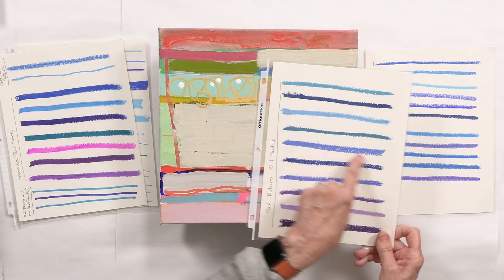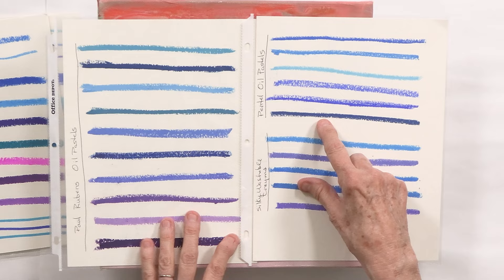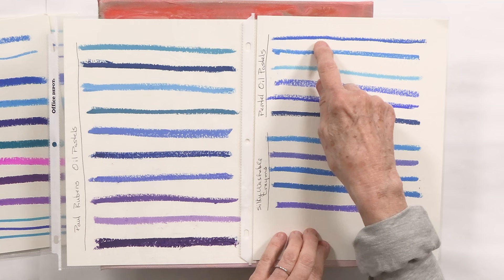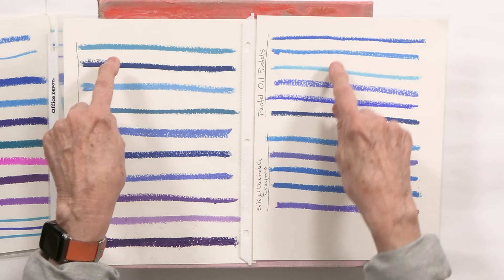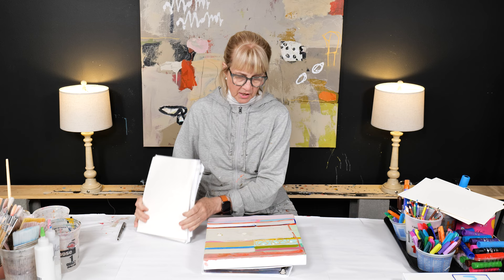Look at this — here are more blues. The line is a little thicker and all the variety of blues. These here are totally different oil pastels from different manufacturers. This is Pentel and this one is Paul Rubin's, and they all have different colors. Even if one says ultramarine or cobalt, manufacturers can produce different colors. That's the reason you want to have sheets like this to refer to.